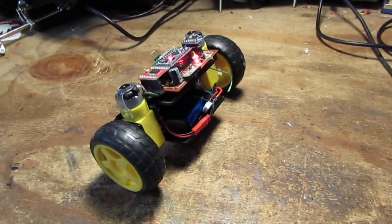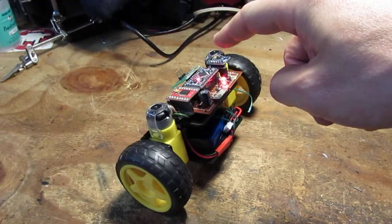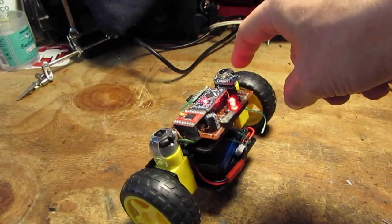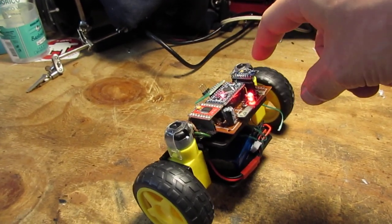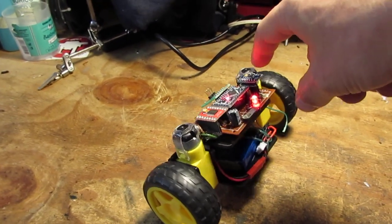Ciao world! This is a simple balancing robot built on top of an ATmega328, using an accelerometer and gyroscope — the MPU6050.